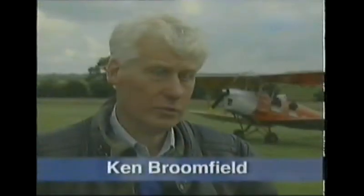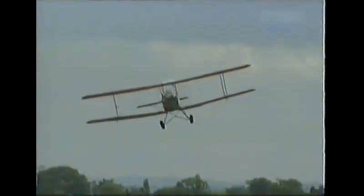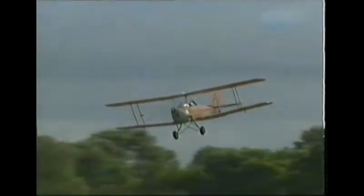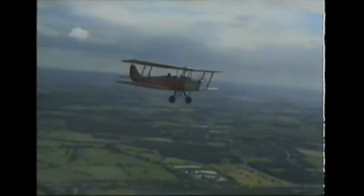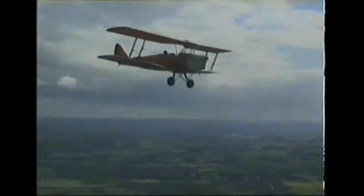About eight and a half thousand Moths were made, and mine, like three and a half thousand others, was built at Morris Motors at Cowley. The price started quite high, about three or four hundred pounds, but eventually settled at about fifty pounds per airplane. And if you wanted to pay an extra fiver, you got a brand new engine as a spare in the box, ready to go. And of course, that really started up all the flying clubs after the war — they couldn't afford to buy new airplanes, so all the flying clubs started back up with Tiger Moths, and they lasted for a good twenty years in that role.